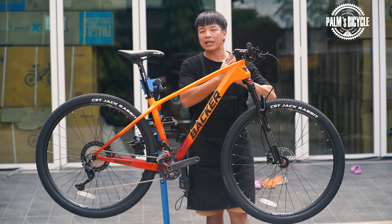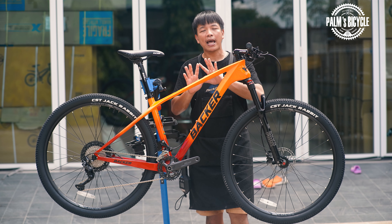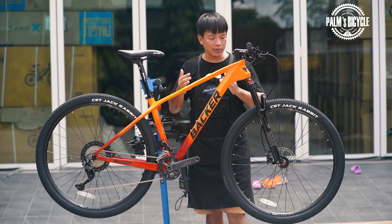The Backer Bouncer Boost new 2022. This is a 29-inch carbon frame. It is equipped with Japanese gears from Shimano Deore, and brakes with MT200. Price: 24,500 baht.